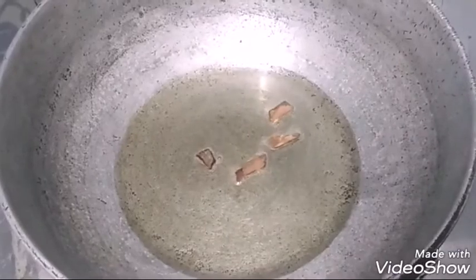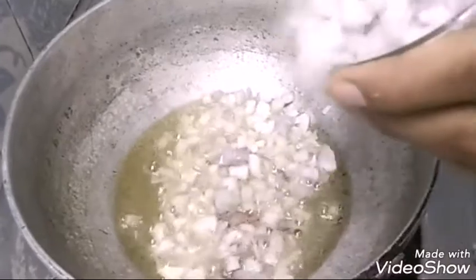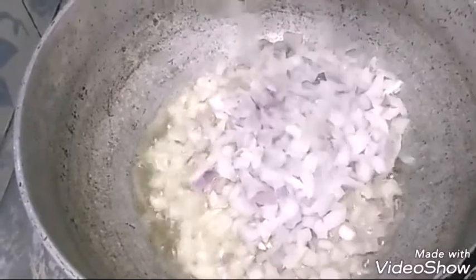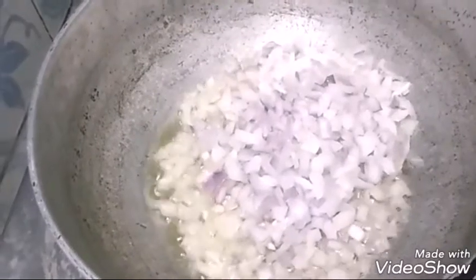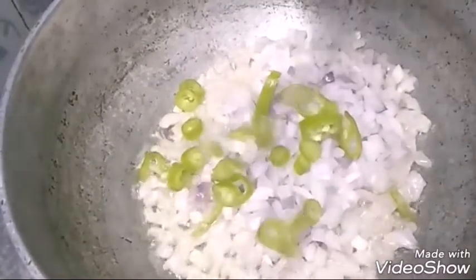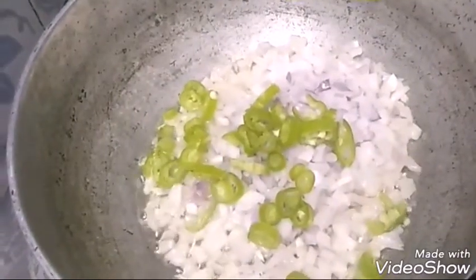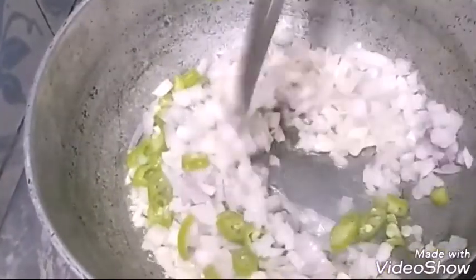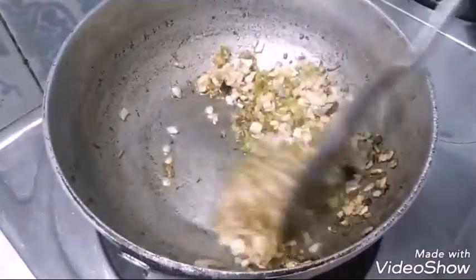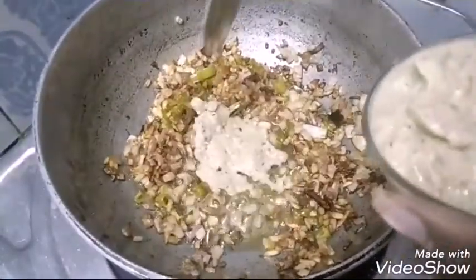Now I'm going to add some cinnamon sticks, finely chopped onions, and green chili pieces, and then fry them for some time until the onion becomes golden color. Here we got the golden color, so I'm going to add some masala paste.